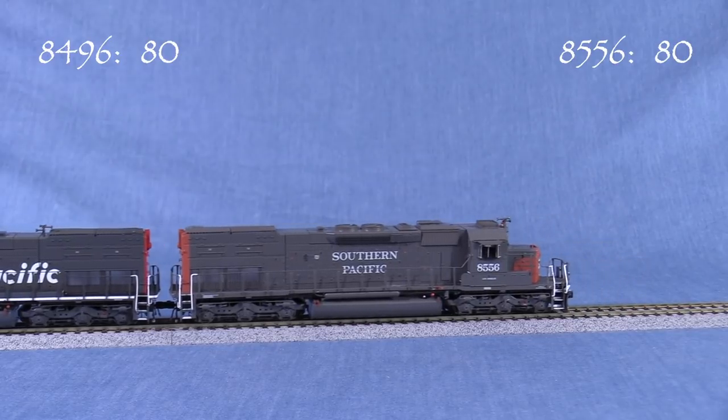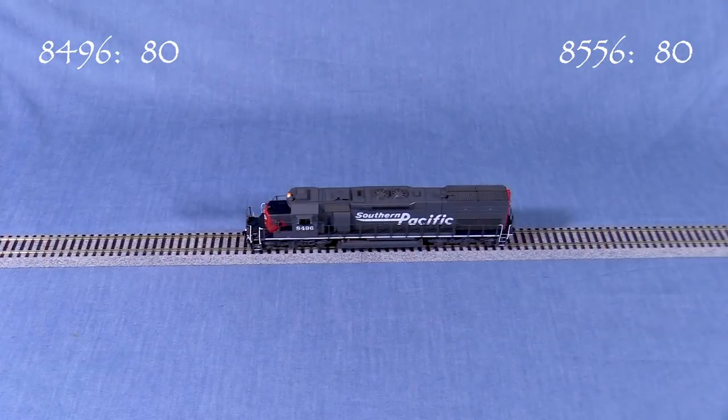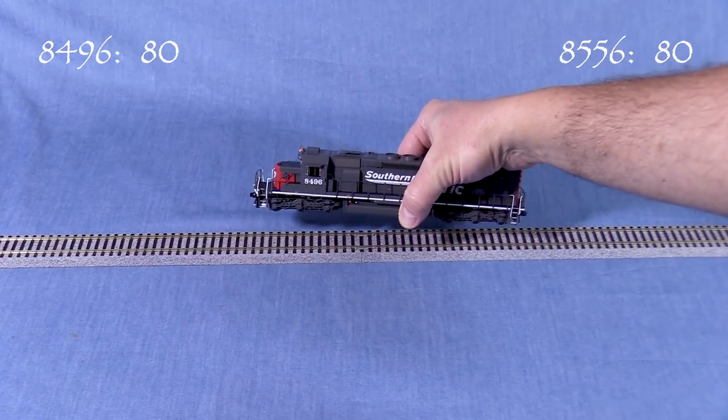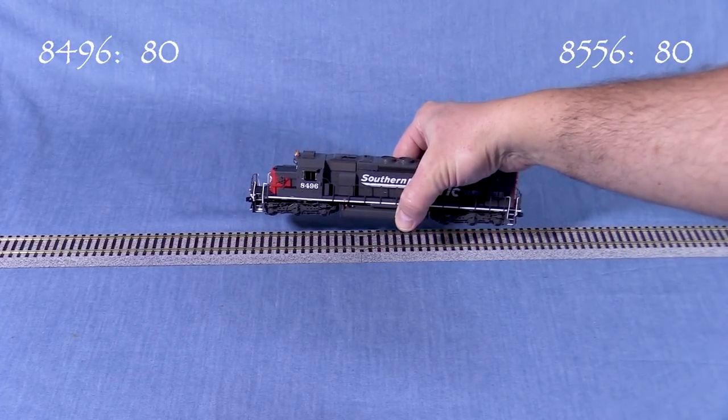The overall sound volume is plenty loud for most layouts — I usually end up turning all my locomotives down anyway. Both of the models have capacitors that keep them running for a few seconds when they lose power, which should help to keep them from stalling on a dirty track.